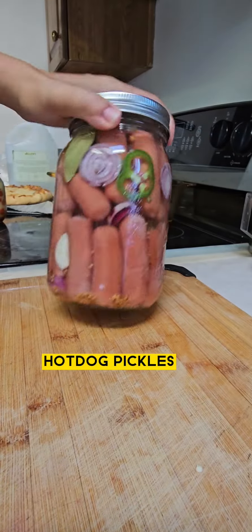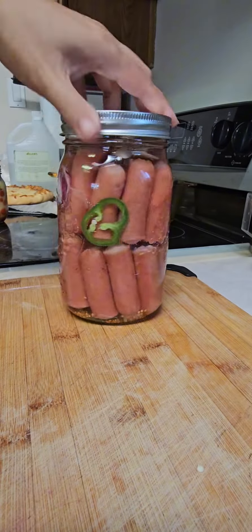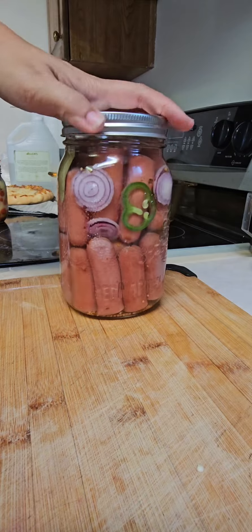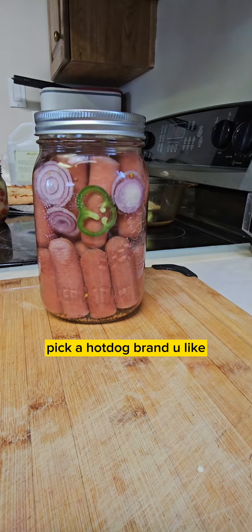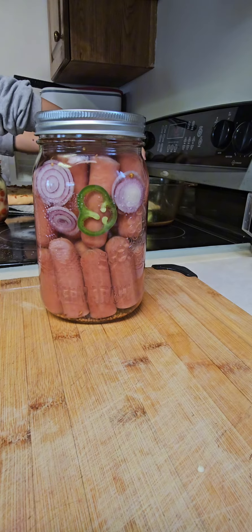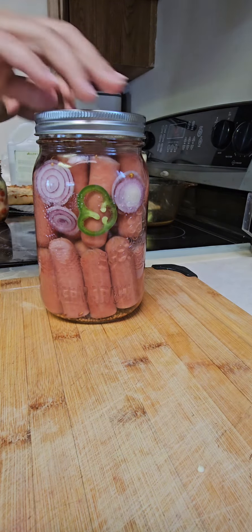Hi guys, here's my pickled hot dog recipe. You can pick whatever hot dog brand you like — there are many kinds: beef, chicken. I use original. In one pack there are 12 hot dogs.